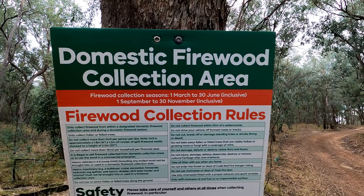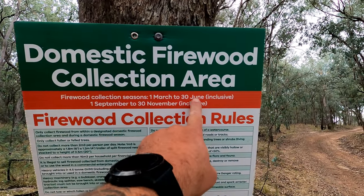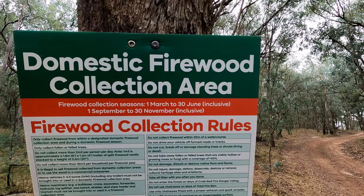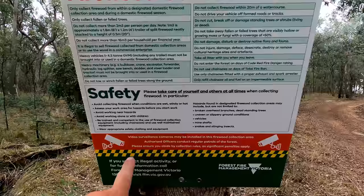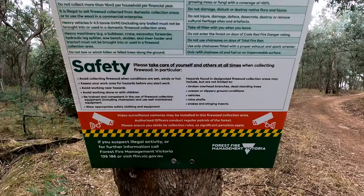Domestic firewood collection area, 1st of March to the 30th of June inclusive. Well, it's now the middle of April. All the firewood rules, safety rules — there could be cameras in the area.